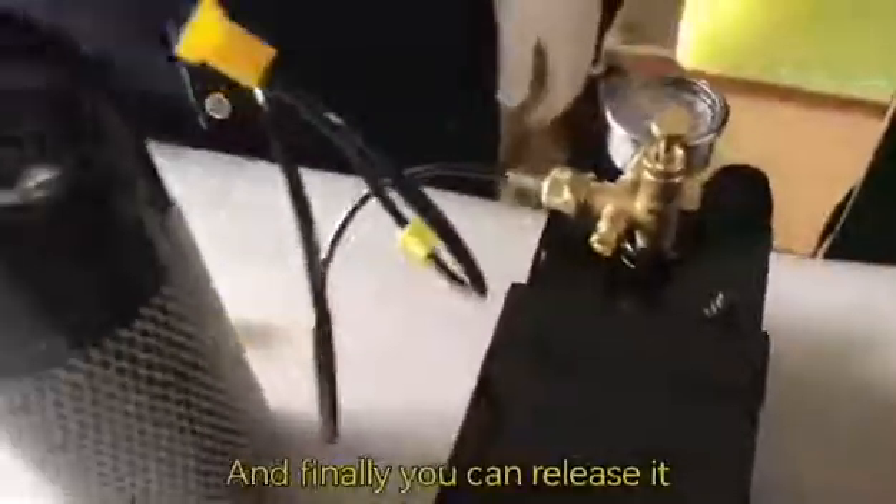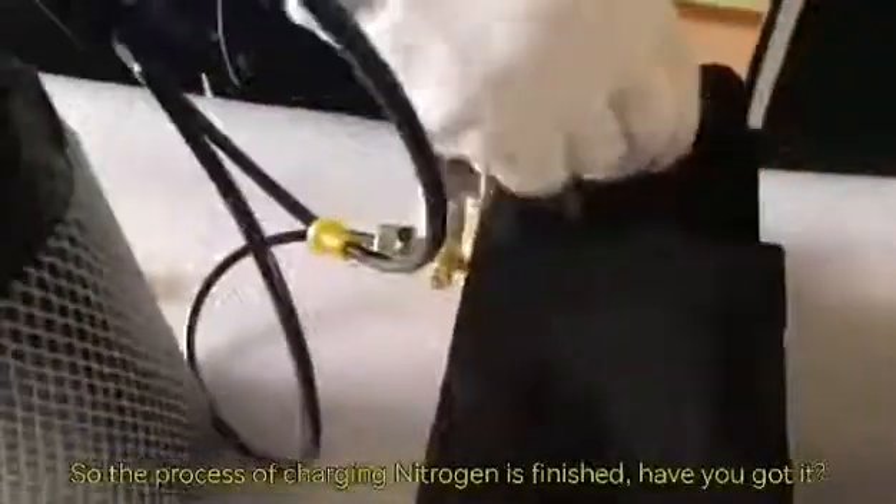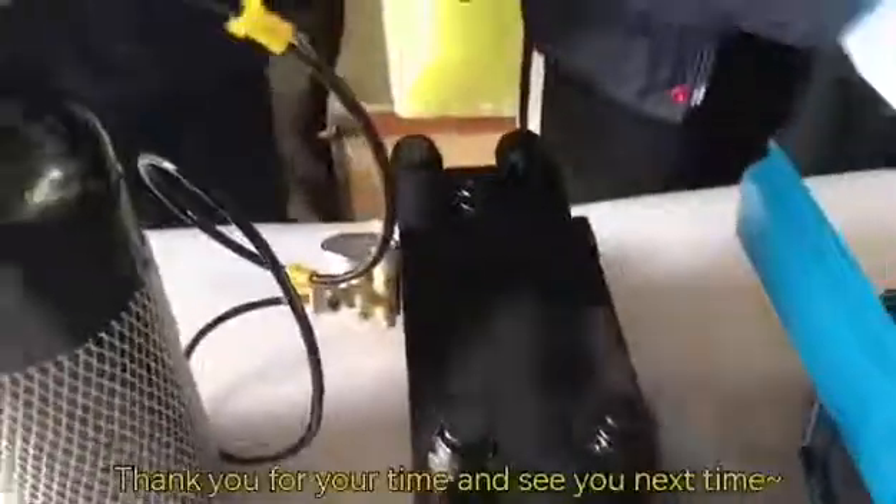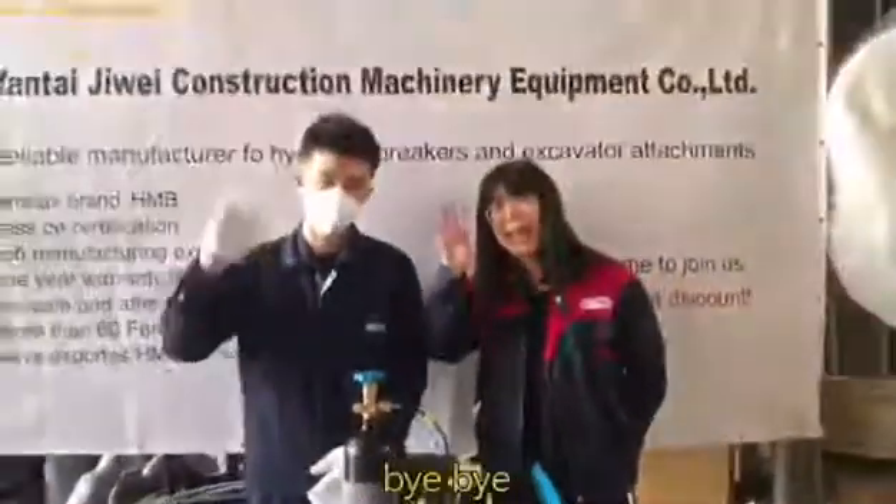And finally, we can release it. So the process of charging nitrogen is finished. Have you got it? If you have any other questions, please feel free to contact us. Thank you for your time and see you next time. Bye-bye!